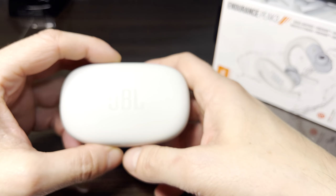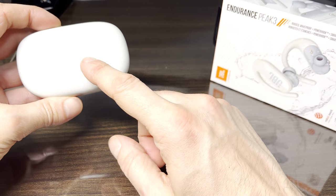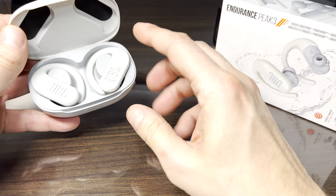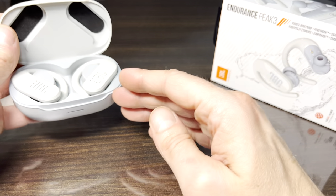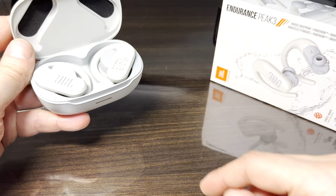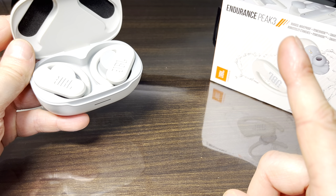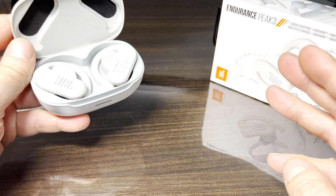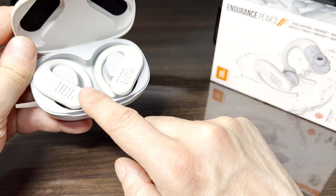Hey guys, we have here the JBL Endurance Peak 3 and in this video we want to explain to you how to pair these earbuds to your Android smartphone. In case you want to pair these earbuds to an Apple iPhone, I suggest you check out my other video here in the upper right corner. But now let's get started with the earbuds here and our Android phone.